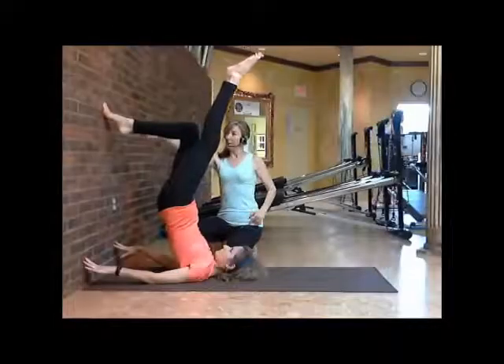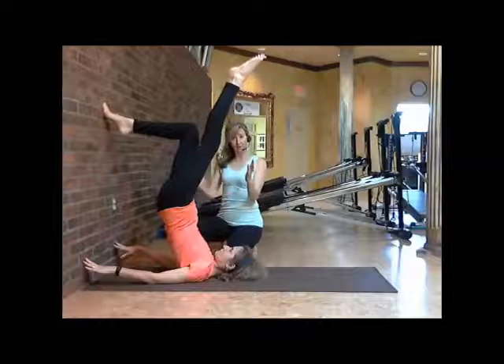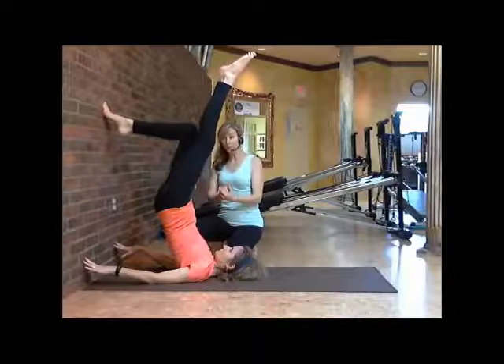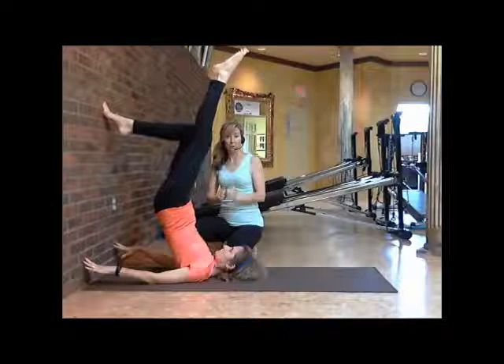Push your hips forward, coming away, pushing off with the right foot, creating a lot of energy here — a lot of effect coming from that foot, into your hip, and dropping down into your shoulders. Beautiful attraction here, a lot of isometric attraction going on here.